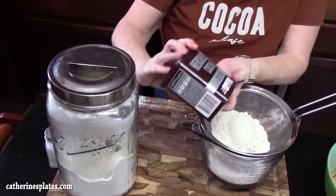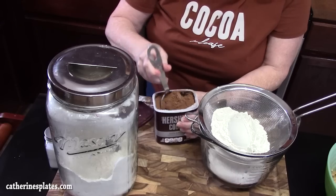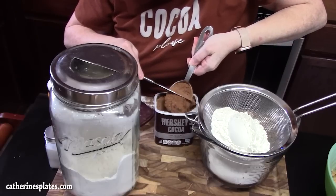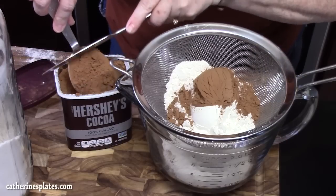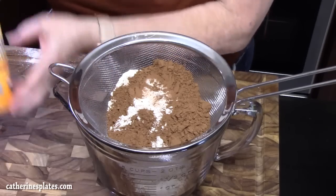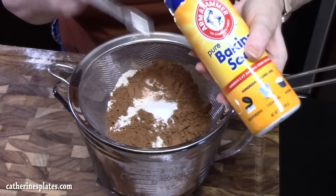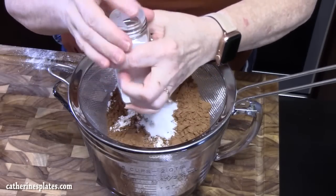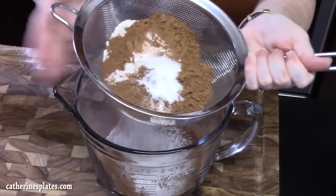We're going to take some unsweetened cocoa powder — you want half a cup, so I'm going to go in with a quarter cup at a time. Watch out for cocoa powder because it'll go everywhere. We're also going to need one teaspoon of baking soda — I'm using a half teaspoon measure, so I'll go in twice — and then half a teaspoon of salt.